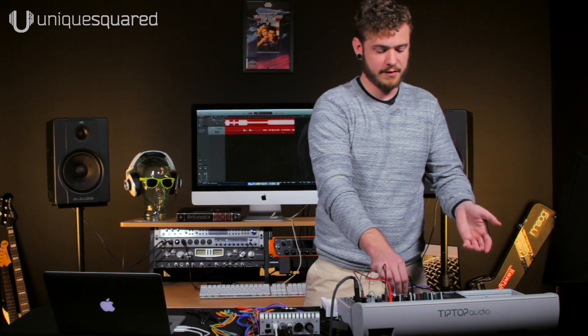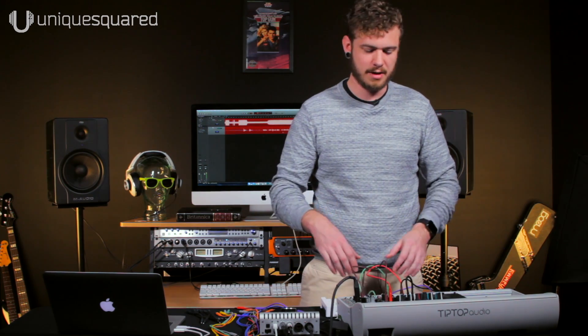So if you don't want to spend the money on an LFO module, or you're not sure if you need one, now you can try it out with your setup before you commit the cash.